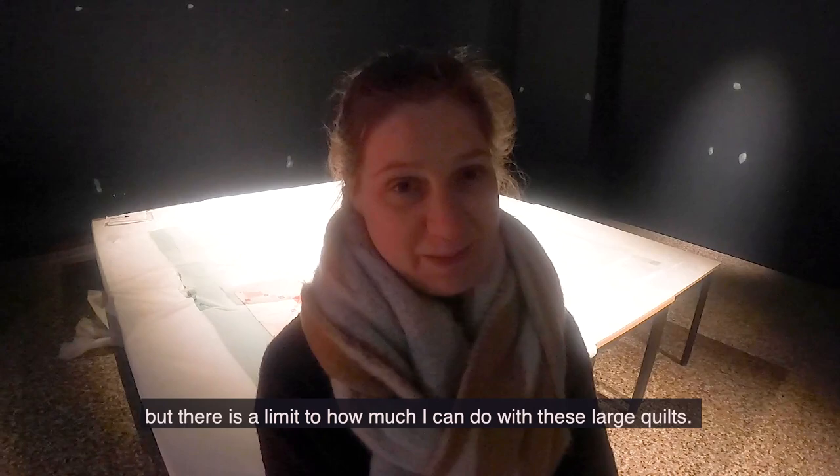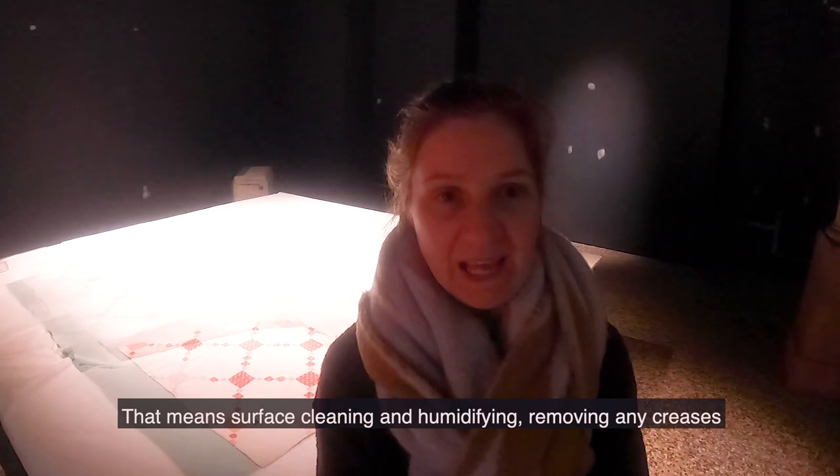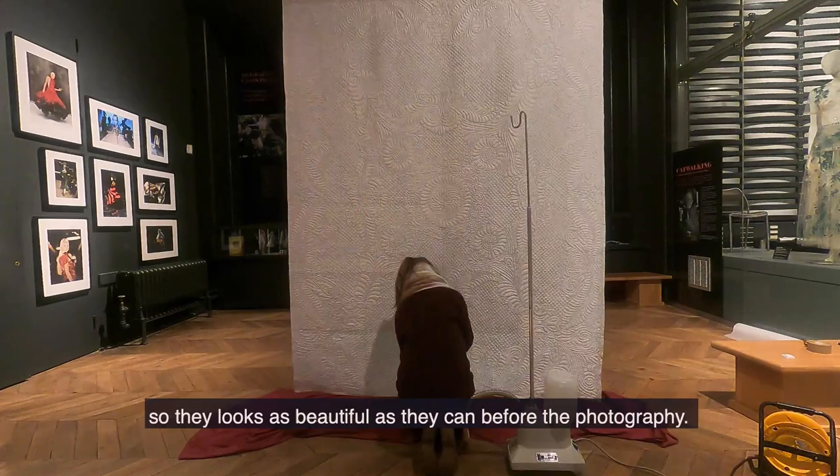I'm doing as much work as I can on my own but there is a limit to how much I can do with these large quilts. What I'm up to at the moment is just preparing these quilts for photography for our catalogue. That means surface cleaning and humidifying, removing any creases so they look as beautiful as they can before the photography.